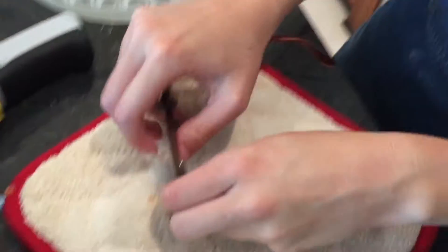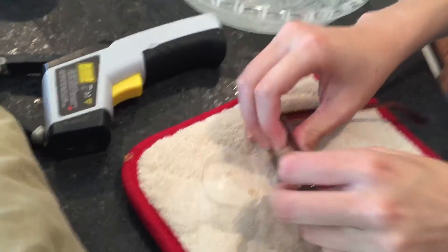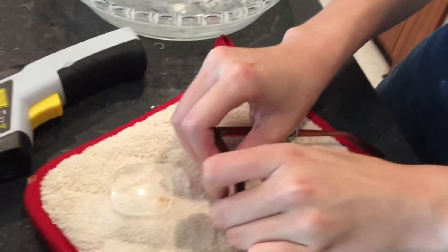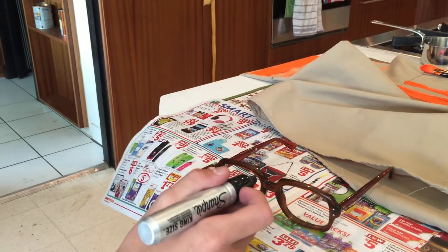We got it at Family Thrift. We're popping out the lenses — so you can see the glasses without lenses. I'm gonna color the glasses black.